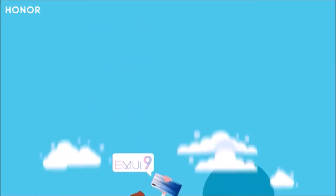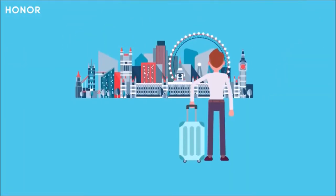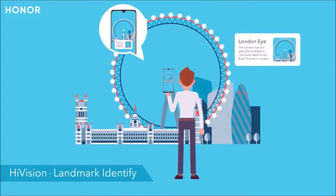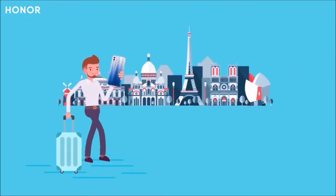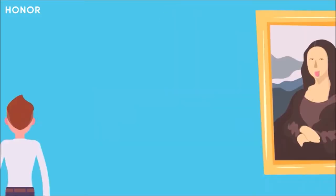Solid Autonomy. The Honor 10 Lite sports a 3400mAh battery, which sounds fairly modest. Nevertheless, this phone has a very good autonomy and will easily last a full day. As for the 10W wall adapter supplied in the box, it can charge it from 10% to 100% in just over an hour and a half.